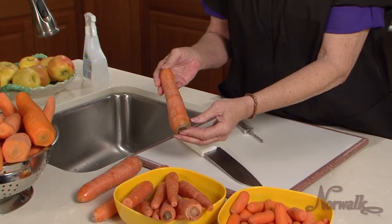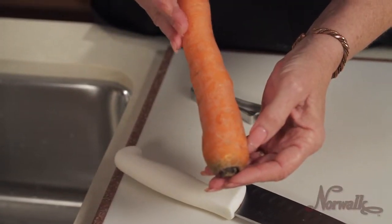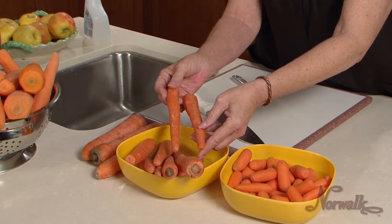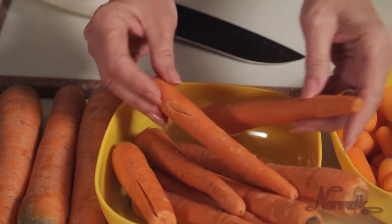When shopping for carrots to juice, look for large, organic juicing carrots that have reached their full size and maturity. Smaller organic carrots, picked before they are fully mature, will not have all of the nutrients found in a larger, more mature carrot.